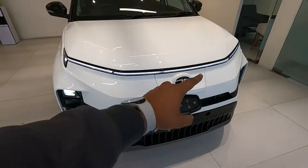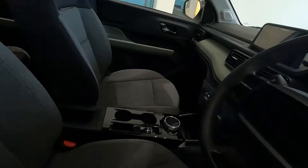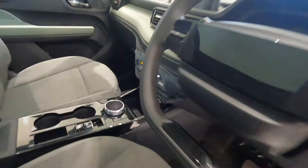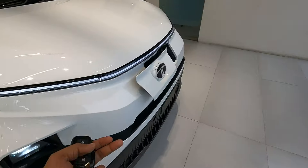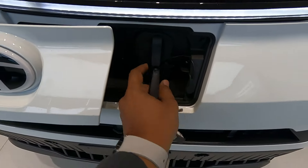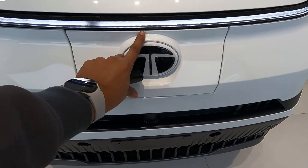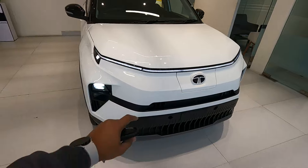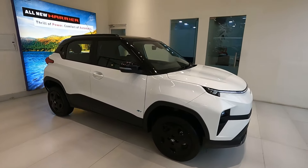Under the Tata logo there is a part that opens and you can charge the Punch EV using this port. To open it you press a button inside the cabin. This is the CCS2 port which also supports fast charging. To close it you have to manually close this door.